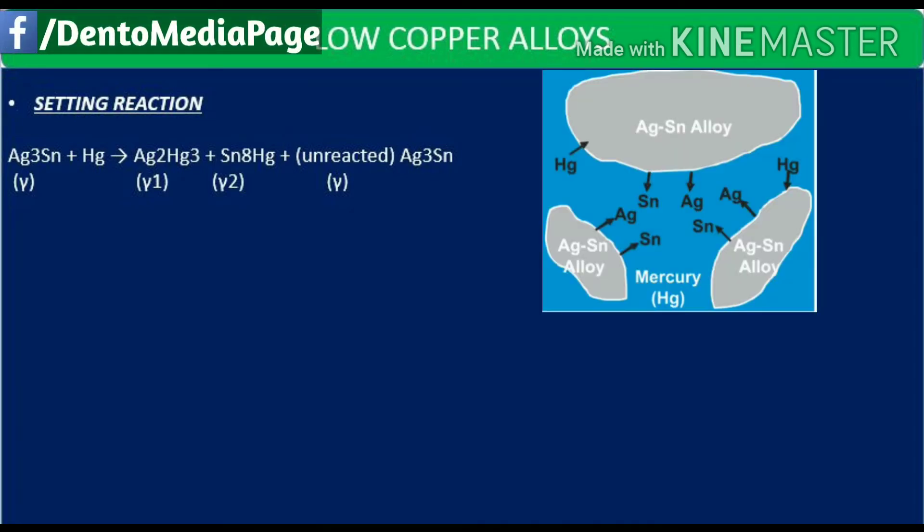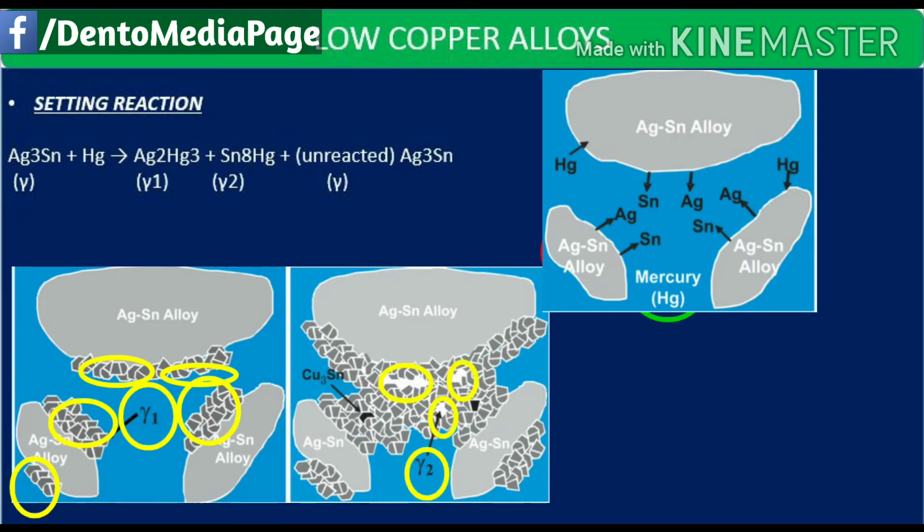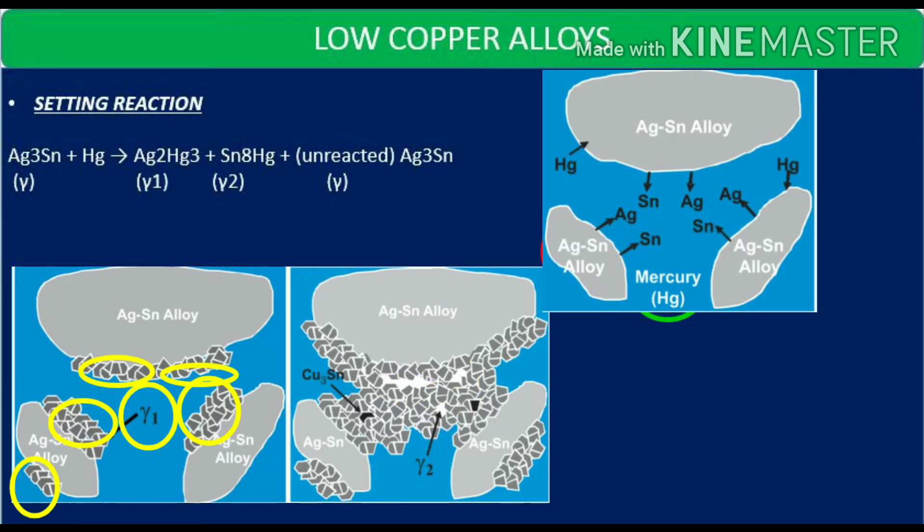The low copper alloys had a setting reaction in which the gamma phase, that is the silver-tin phase, reacts with mercury to form gamma 1 and gamma 2, which is the tin-mercury phase, and unreacted original gamma. So in low copper alloys, the problem was mainly concerned with gamma 2. In the upcoming high copper alloys, they had eliminated the gamma 2 silver-tin phase.